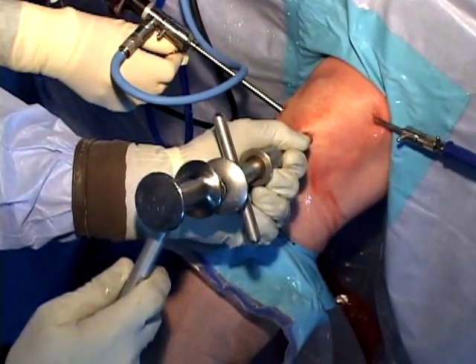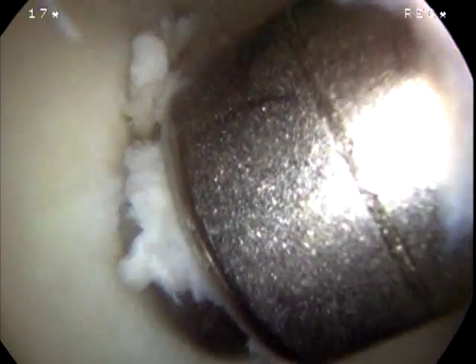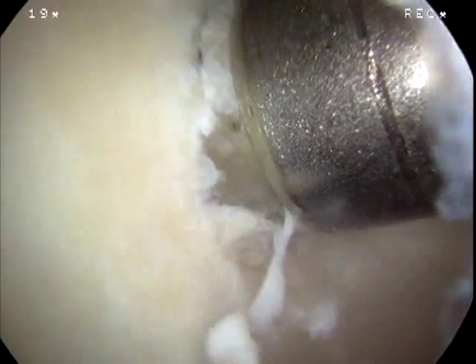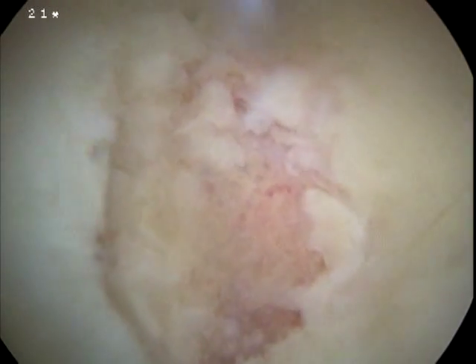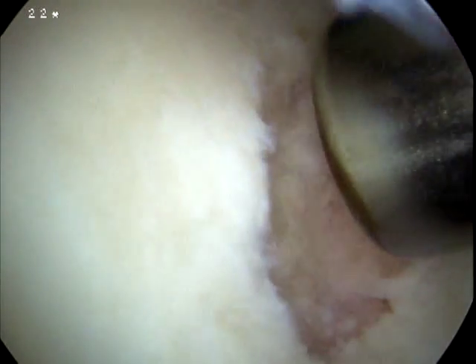No effort is made to completely fill the lesion as all of these cartilage lesions hypertrophy when treated in this fashion. A frequent question is: doesn't some of the graft fall off into the knee? Yes, some of it does; however, a loose body has not been encountered in more than 15 years of performing these paste graft procedures.